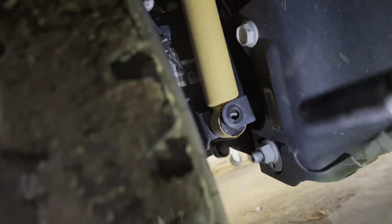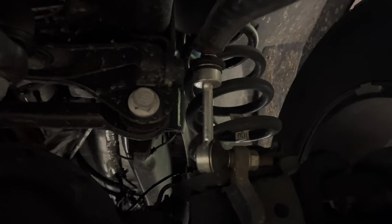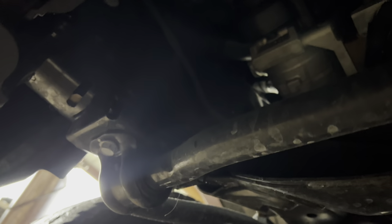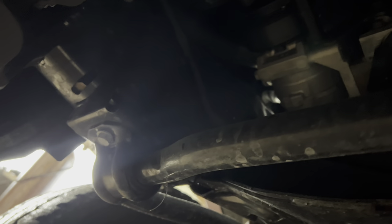The next thing we're going to do is take the sway bar loose. There are two 15mm bolts on each side right here — you take those loose and the sway bar will just fold down against the rear end. We found it's a lot faster to take them loose here. Pay attention when you take them loose because if you take them out and don't go ahead and pull it down, that thing will pop you in the forehead. We learned that from bald experience.